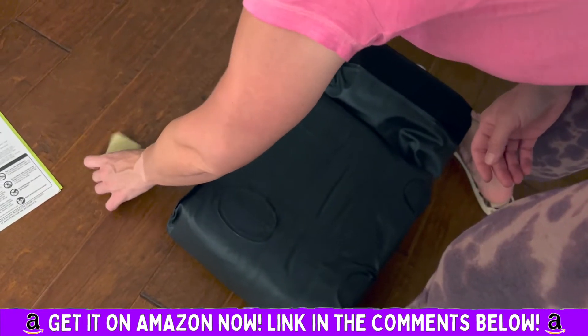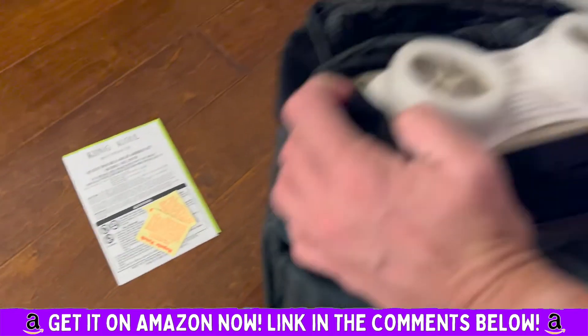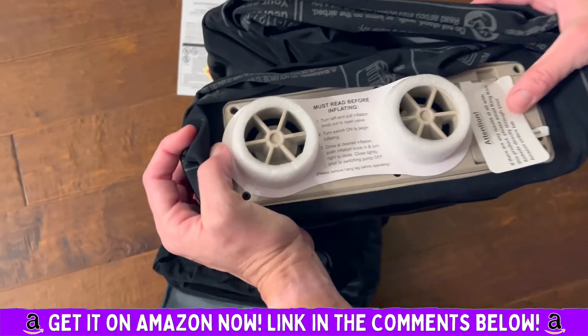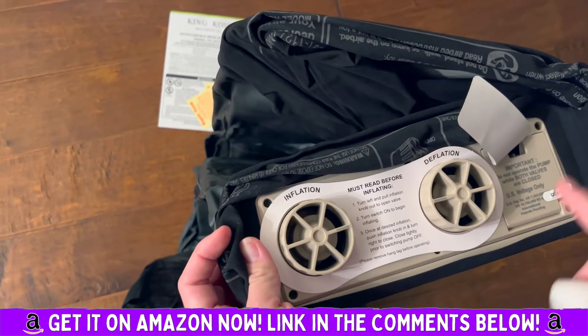It comes with a couple of repair patches — it says to read before inflating. Turn left and pull for inflation and deflation. That's cool — you don't have to plug in anything separately.